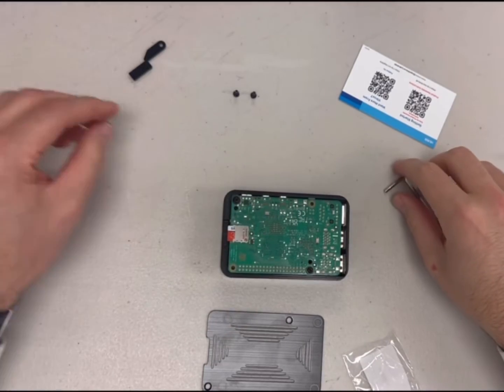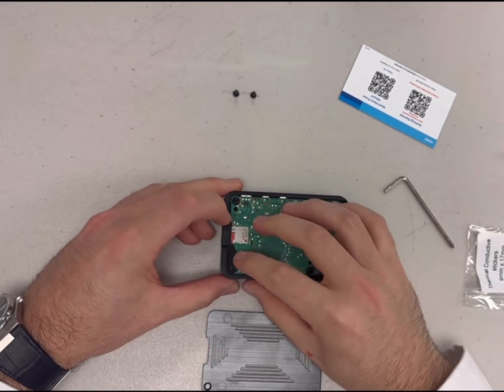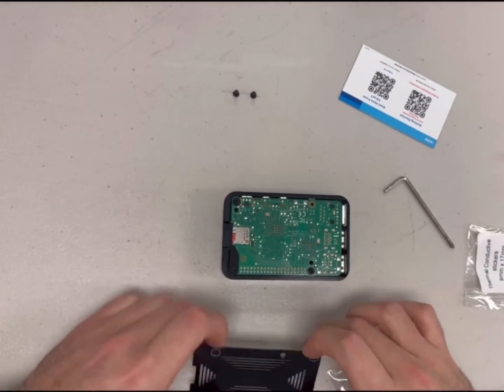Now you can decide if you want to have the SD card covered. If you would like to have the SD card covered, place the SD card cover in place as shown. If you do not want the SD card covered, you can skip this step and continue to the next step.